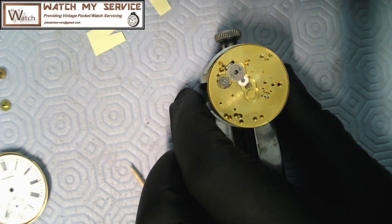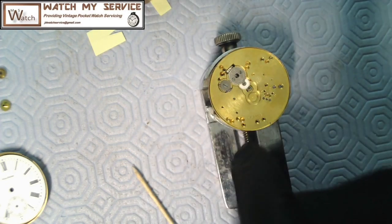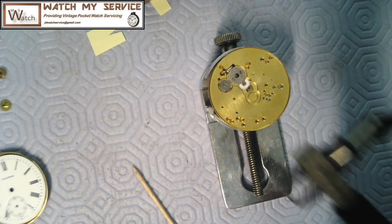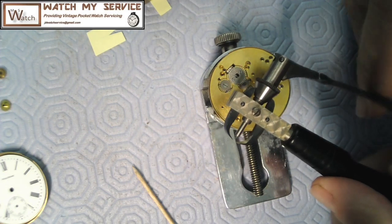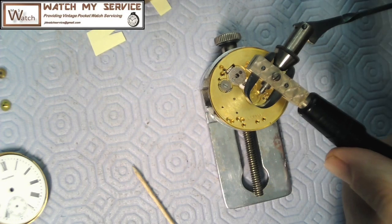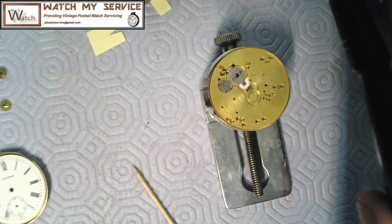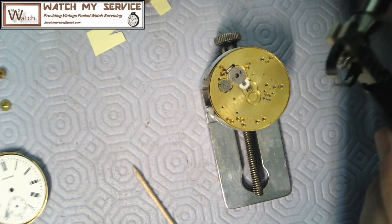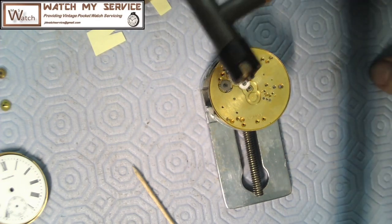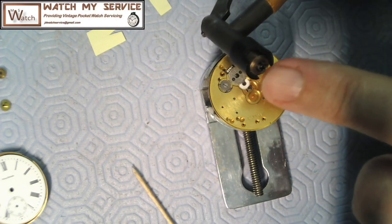I want to remove the cannon pinion so the center wheel can come out. Among all the tools I have, I've also got this hand remover tool — you put it over the hands and this pulls the hands up. That's a neat tool I got about a year ago, in mint condition. But the cannon pinion remover is this one here — it's got these really nice jaws.